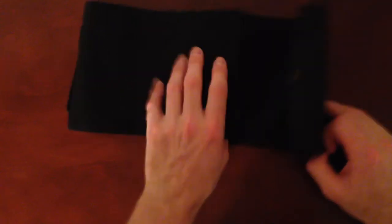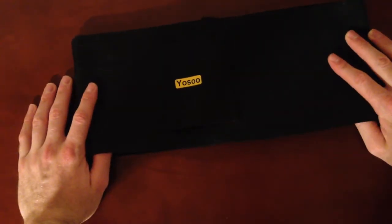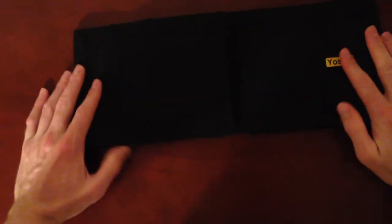Hopefully this video gives you a good picture of the quality of it. When you get a universal holster you're always going to be sacrificing some stuff, because gun-specific holsters are always tailored right for that gun. But for being a universal holster, you can't really get much better than this.